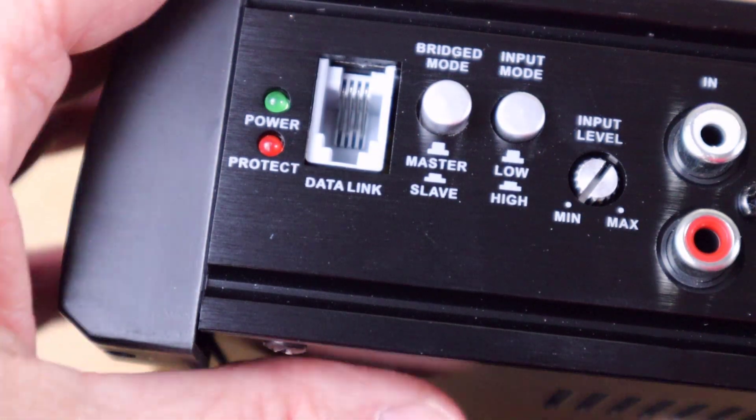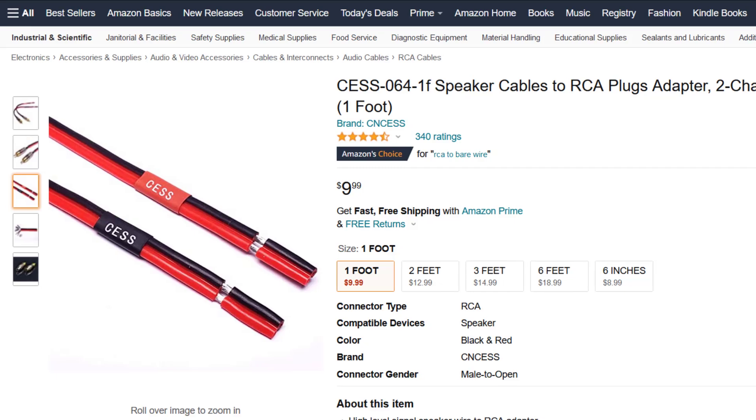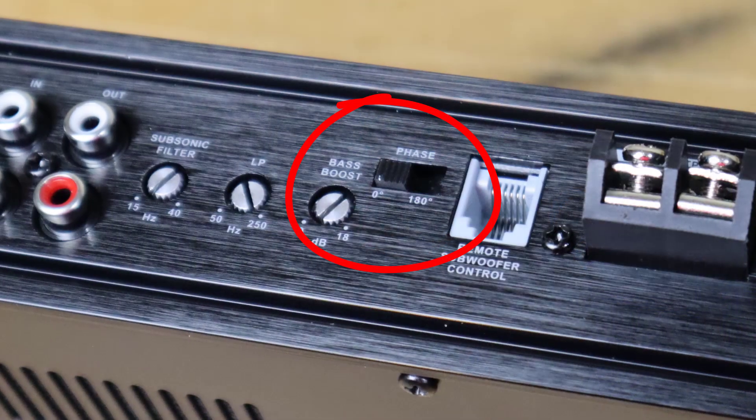The data link is for strapping the amplifier, and beside that there's a switch for bridge mode — you can choose either master or slave, again for strapping. This inexpensive little amplifier is strappable, which is kind of cool. Beside that you have an input mode, either low or high level. It doesn't have separate inputs for high or low level — just one set of RCAs. There are no speaker inputs, but you can hit that switch and that RCA becomes a speaker-level input. There's an input level control here as well, and an output for hooking multiple non-strapped amplifiers together. After that we have our low-pass crossover, which also includes an infrasonic filter — a good extra feature for an inexpensive amplifier.